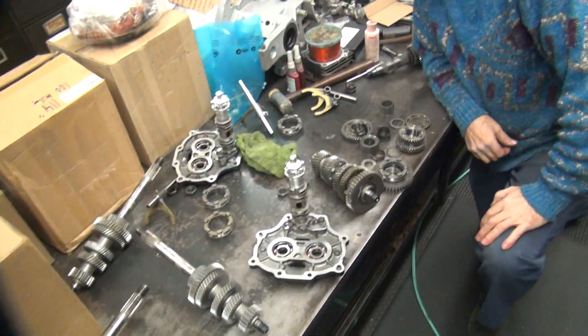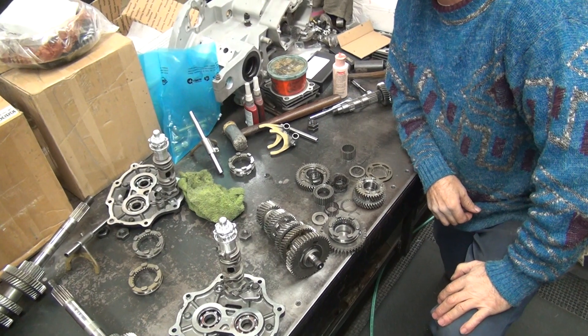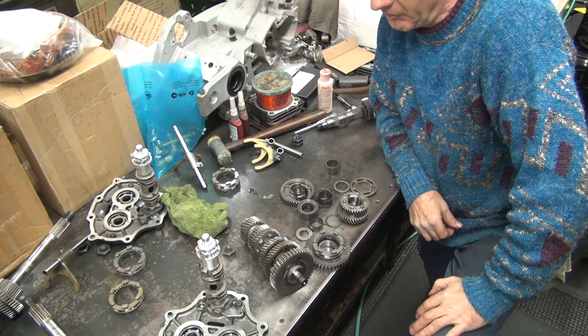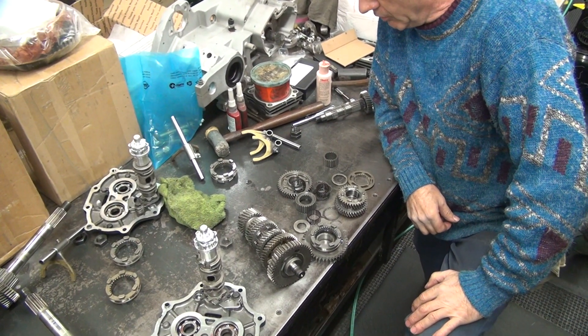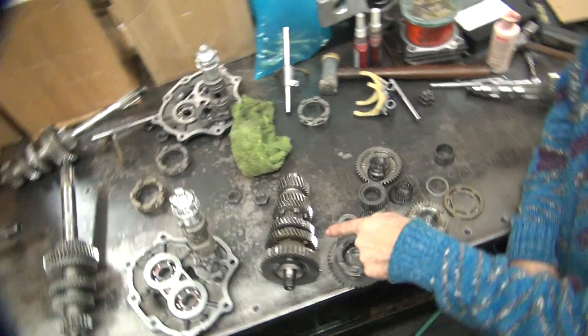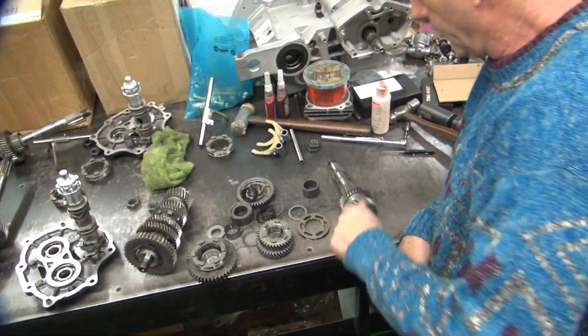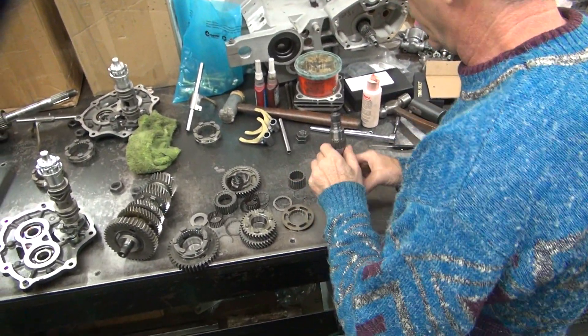Alright, we're going now. What'd we find out? We found out your shelf sucks — this one's not good. Where's the good one? This one. Yeah, that's the good one. So we know this one's good, so we're gonna put this back together and use it.